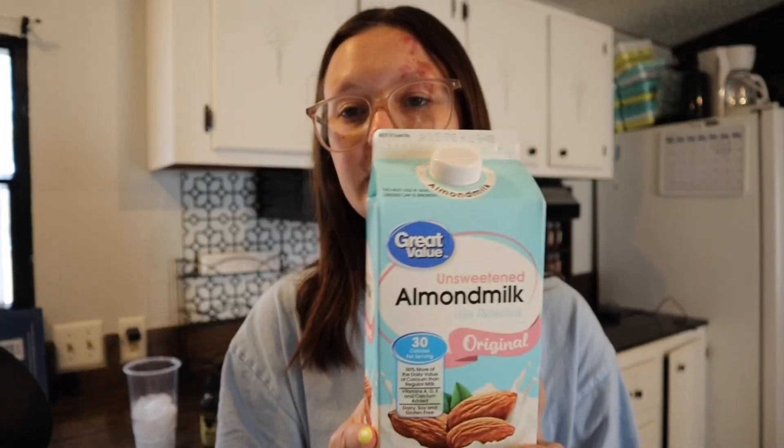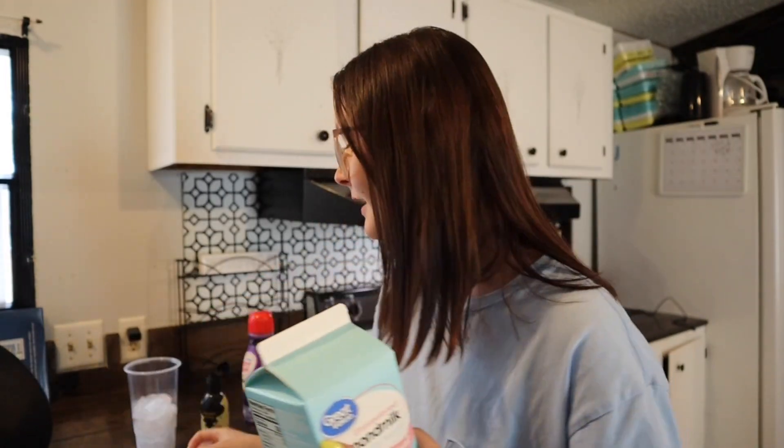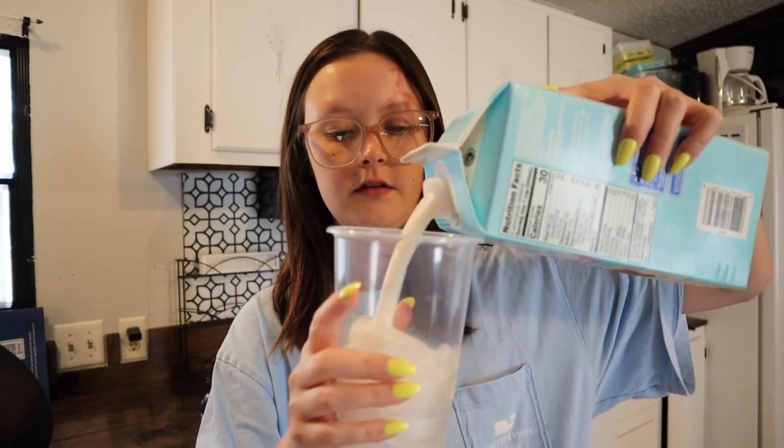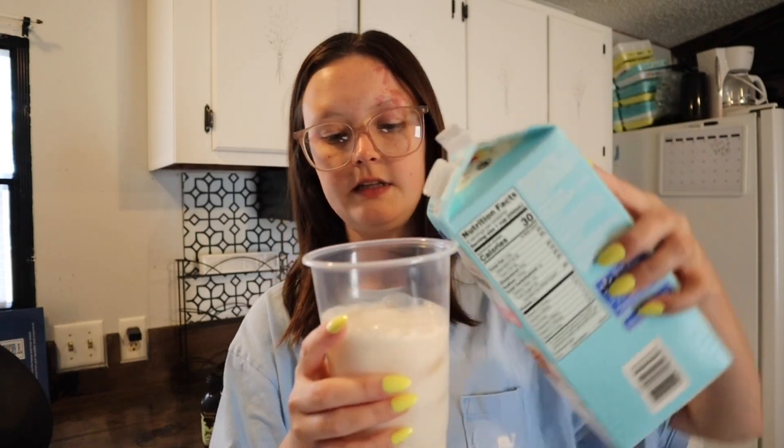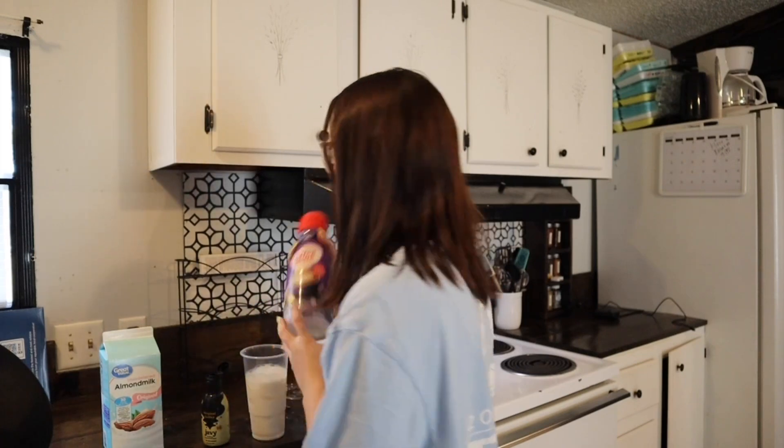You're going to need your favorite milk, whatever you prefer in your coffee. I'm just going to use almond milk. I do prefer oat milk in my iced coffees but I'm just going to put this in here. Next is any type of creamer that you love.